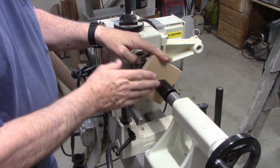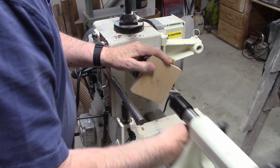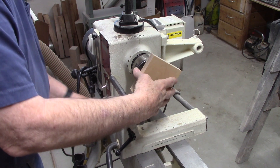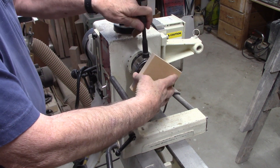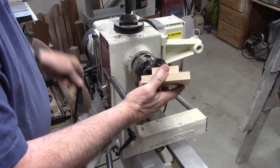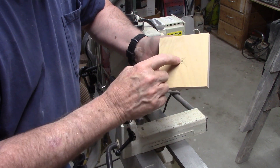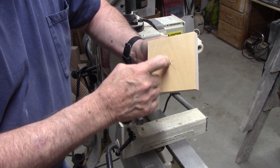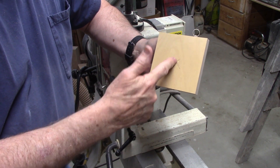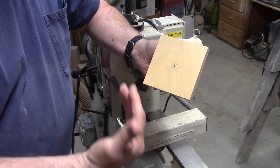Our piece is now dry. All we have to do is remove the tailstock pressure and take it out of the chuck. Everything else will be done off the lathe — I still have my center punch mark in the center, so we can build everything else off the lathe.